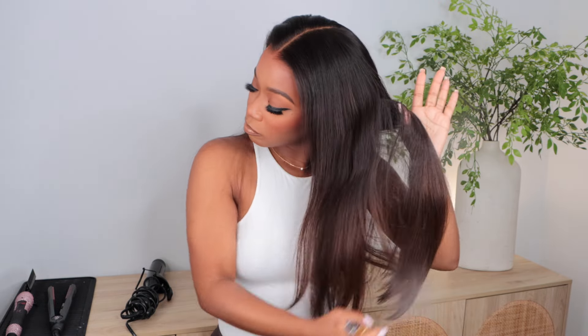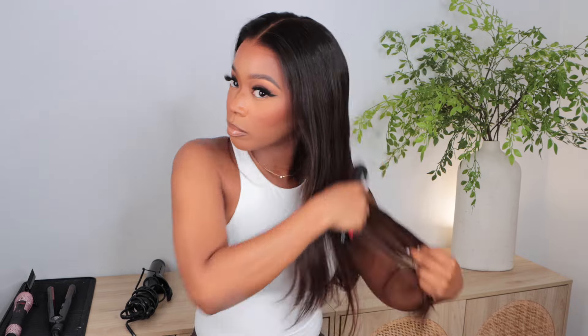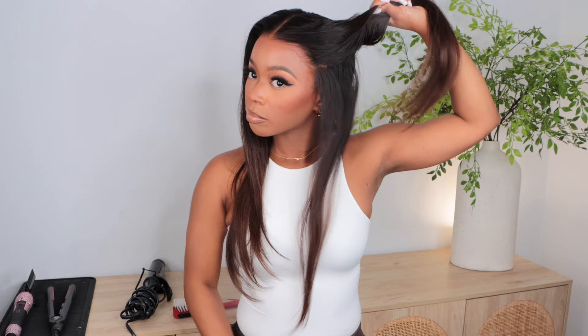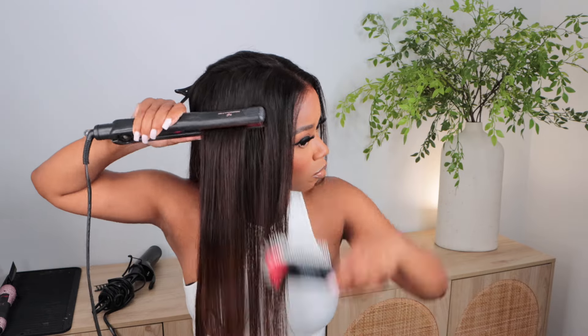I'm going to go ahead and brush through this, checking for any shedding, any tangling or anything — and I didn't experience that at all. I am going to flat iron this unit. I'm using Curicure Silk and Seal heat protectant on this unit. I use that on all of my units. I'm going to section the hair off and see how this flat irons, taking some small sections and using my KQC flat iron. This flat iron is so old — probably like 13 years old and it's still kicking.